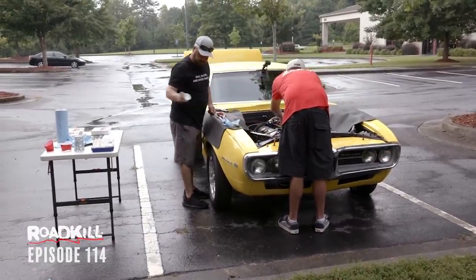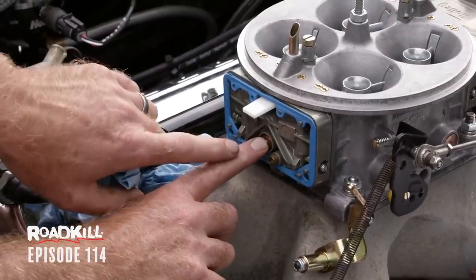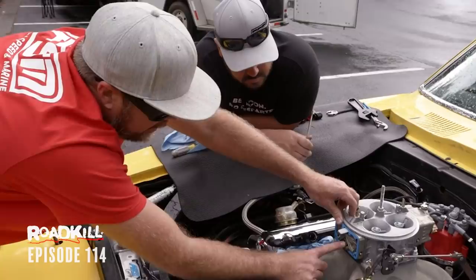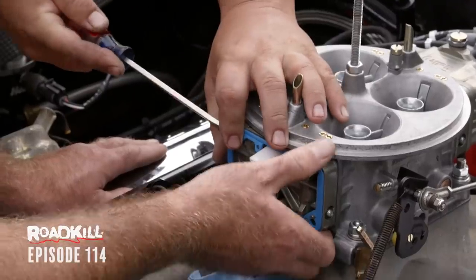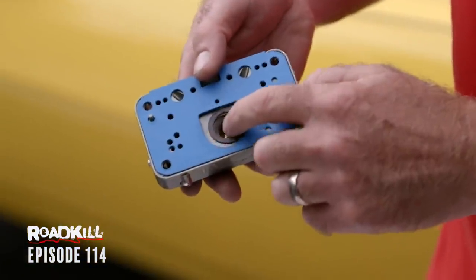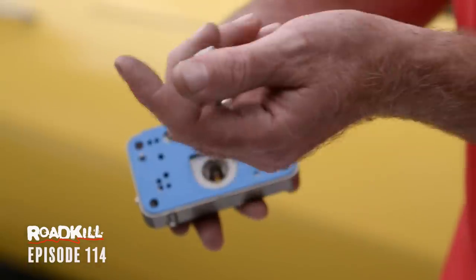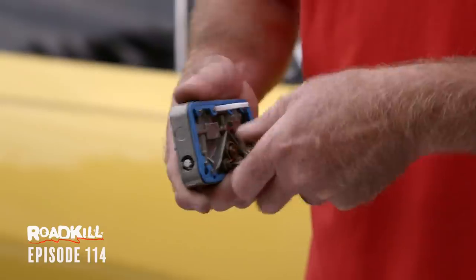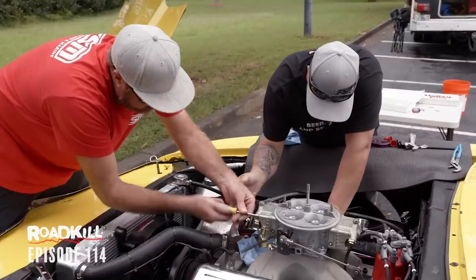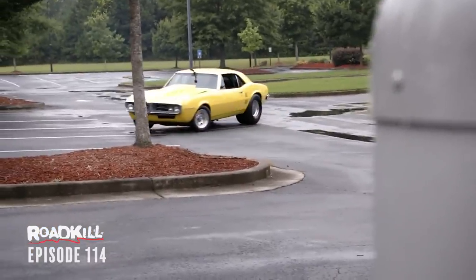We need to look at the power valve or the jetting because something's very unhappy. The power valve is designed to open at wide-open throttle when vacuum disappears, allowing extra fuel in beyond the main jets. If there isn't enough vacuum at cruise to hold it shut, it stays open and the motor runs really rich and floods — which is what's happening. We'll change it for one that requires less vacuum to stay shut and go from 88 to 84 main jets. I don't want to jinx us but it already sounds happier.